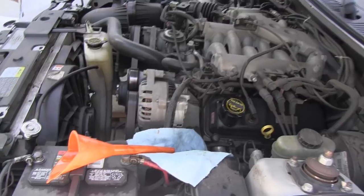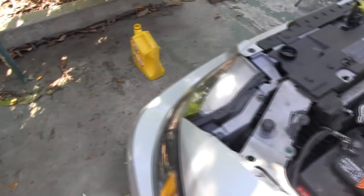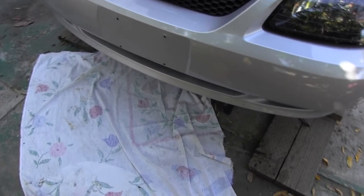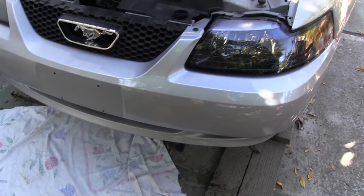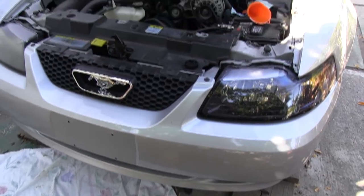Make sure to change your oil every three to five thousand miles. Take the old oil to your local auto parts store — they should recycle your oil. Thanks for watching! Let me know in the comments below if you guys change your own oil or take it to a service department to get your oil changed. I like to change my own oil. Alright guys, thanks for watching, see you next time.